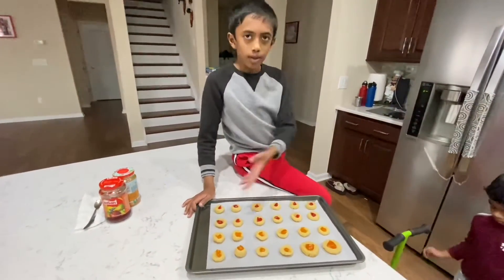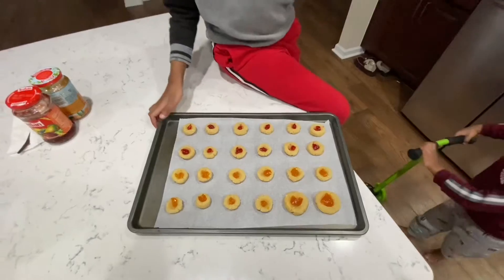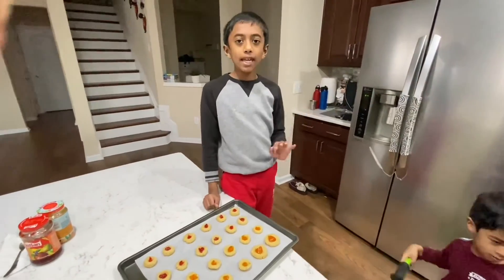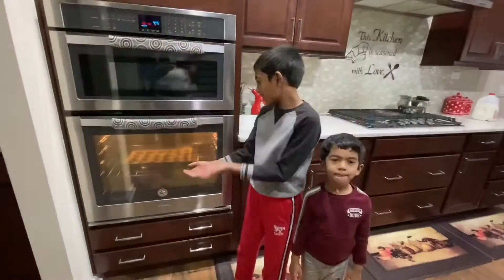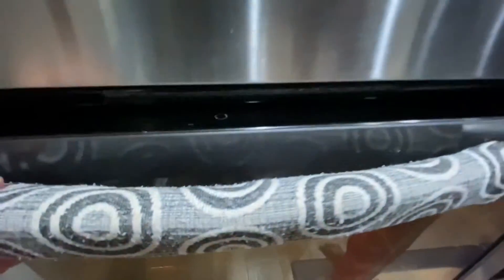So now we are done doing the cookies. We're going to put the cookies in the oven for 10 minutes. The cookies are getting ready — looks like there's only six more minutes, but it still looks the same from when we were making it.